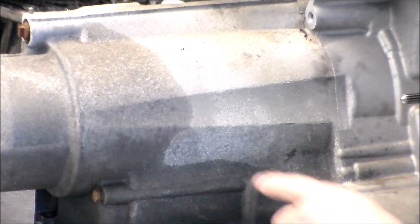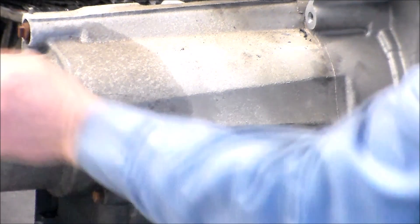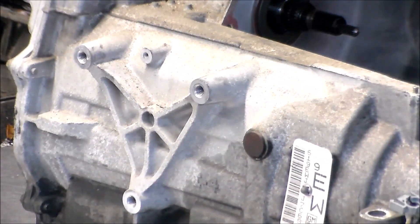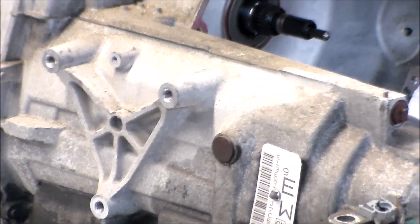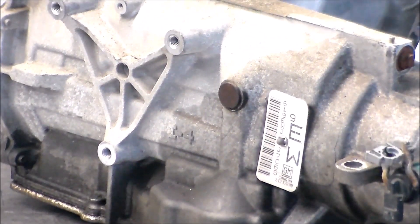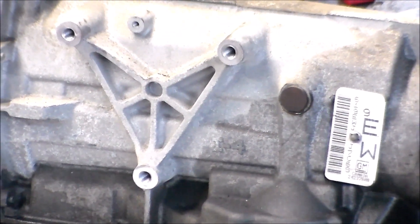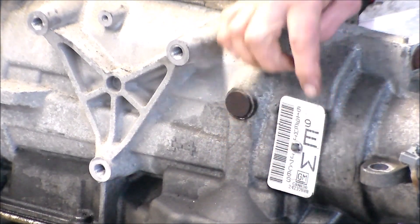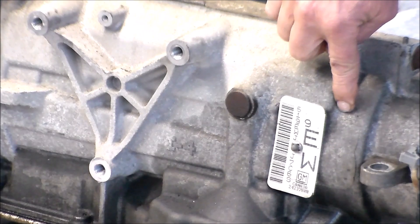I don't know how well it's coming in on camera, but the crack goes from here and it goes down and around. It might be a little better on this side. Right here — nice big crack in the case. And it kind of ends like right about there.